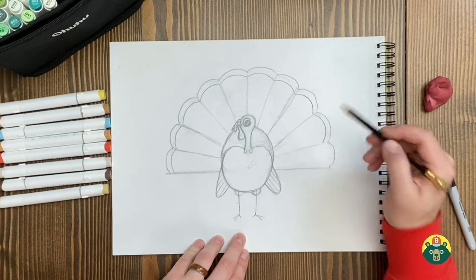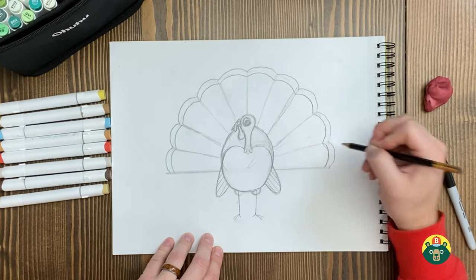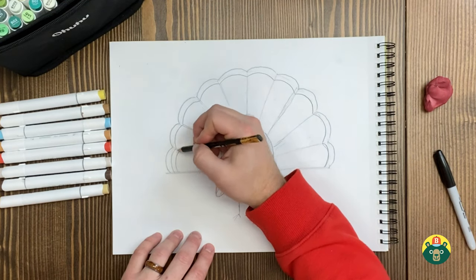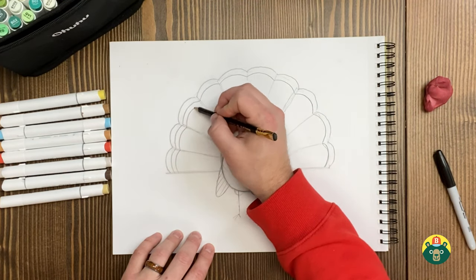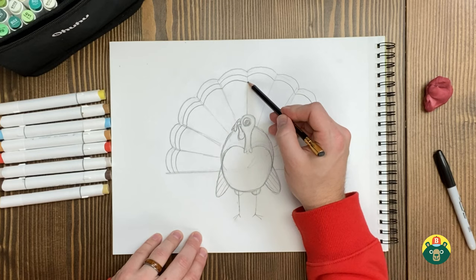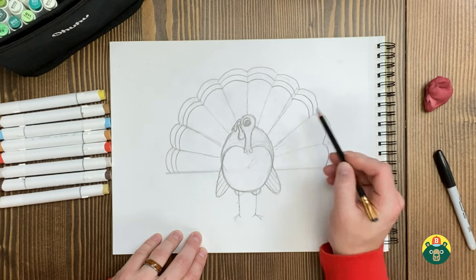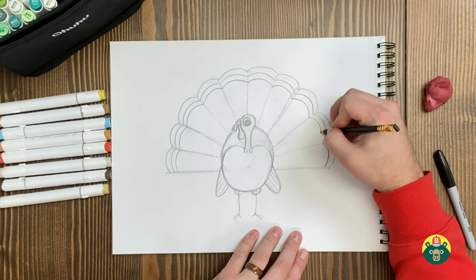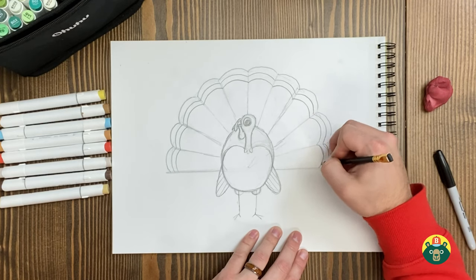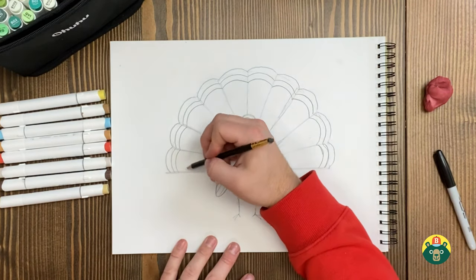There's a turkey myth I want to debunk. I always thought and heard that turkeys — when you eat a turkey — it makes you tired and sleepy because of a certain protein inside the turkey. I thought that's why you always got tired after Thanksgiving, but that's probably just because you ate a ton of food. Apparently it's a myth and turkey doesn't make you drowsy or fall asleep. And here I was blaming the turkey every single Thanksgiving.